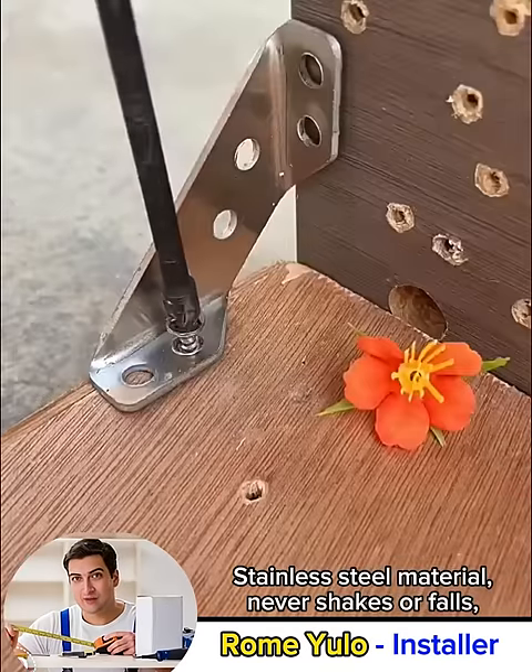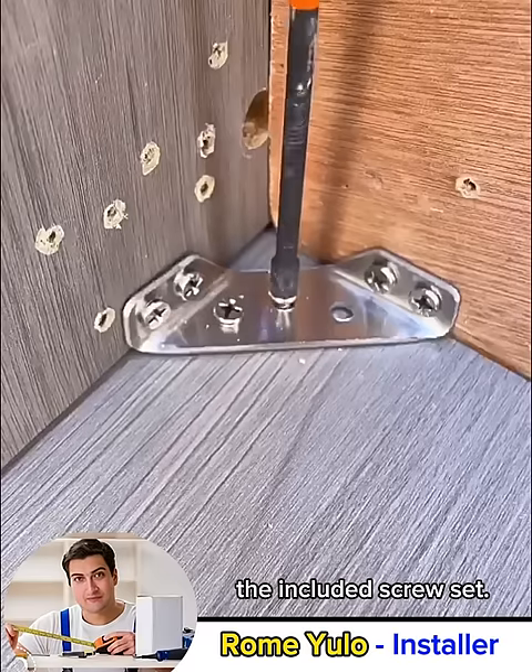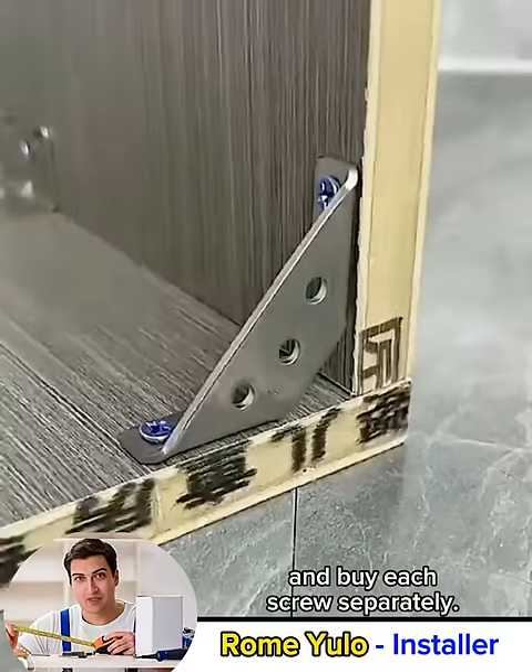Stainless steel material — never shakes or falls, ensuring safety for users. Another interesting thing is the included screw set, so I don't have to search and buy each screw separately.